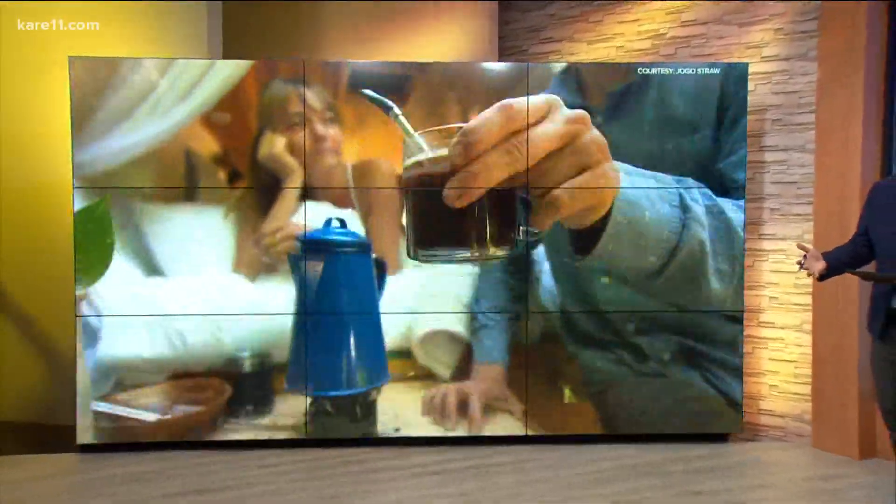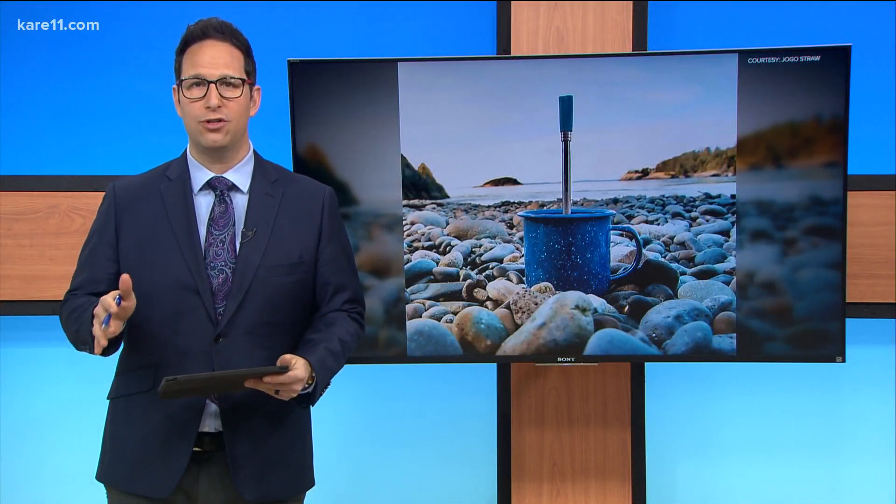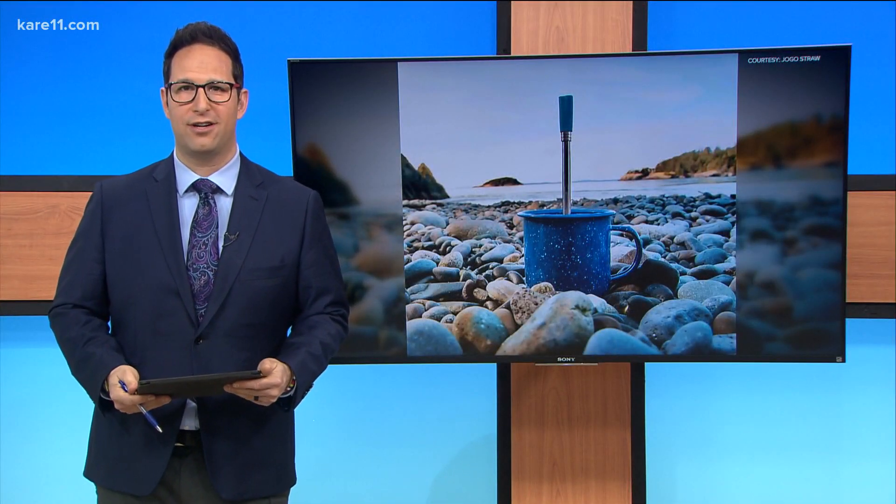I know you got that cup of coffee in your hand right now this morning. A St. Paul native is behind a new invention that allows you to brew and drink coffee in the same cup. It's called the Jogo Straw, and it's launching on Kickstarter next month.